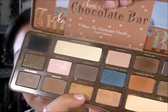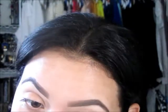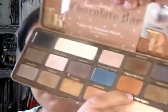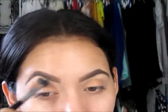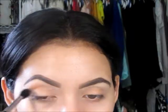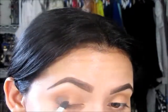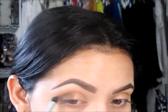I'm going to mix Caramel and Bon Bon together and put that on my eyelid. Now we're going to grab the Peanut Butter color and use this as a transition color — this color is so pretty, it's my favorite from the palette. Grabbing the color Truffled, we're going to add that on the corner of our eyes just to create the smokey eye. Add it little by little until you get the color that you desire.